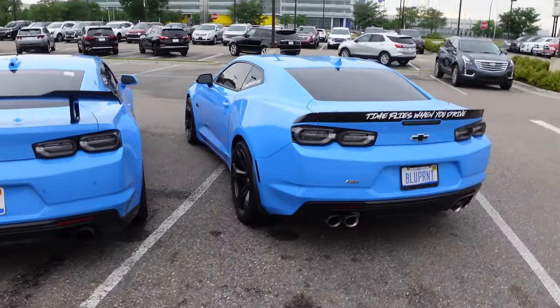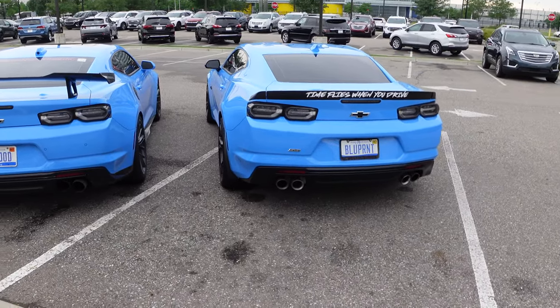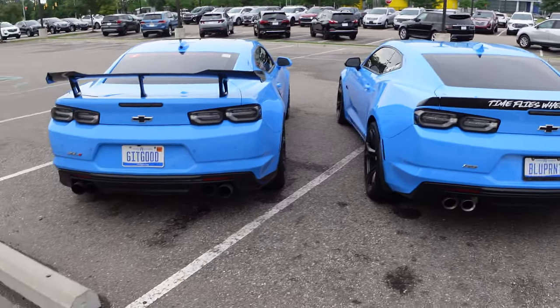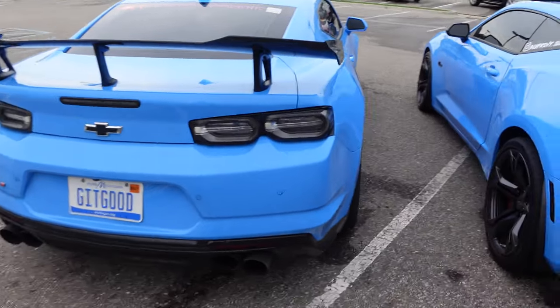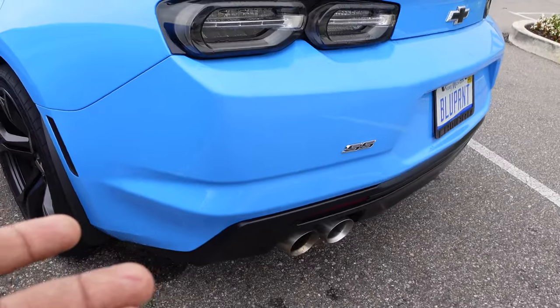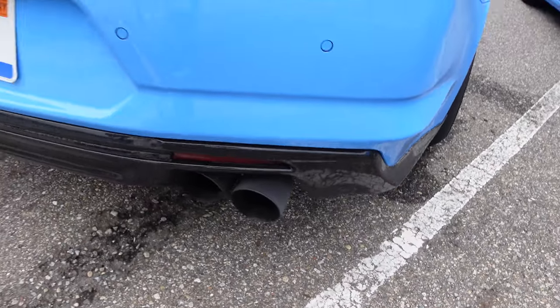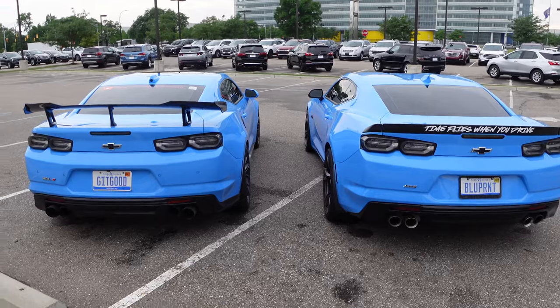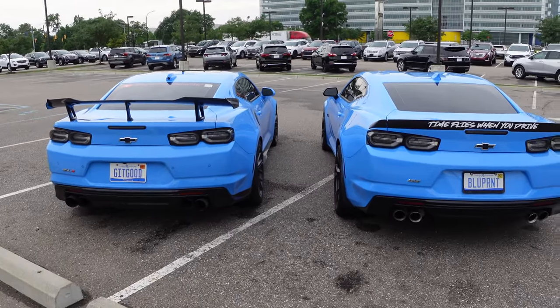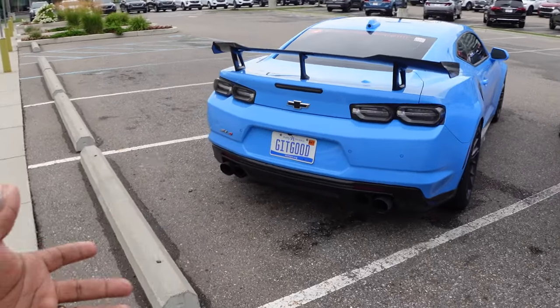The differences at the rear are very subtle. If I had a 2SS they'd be practically the same, but I have a 1SS so mine doesn't have the parking sensors in the back. The rear diffuser is also different — his ZL1 diffuser has a gloss black finish while mine is more of a satin black finish. Very subtle how GM did it, but you can see the difference.